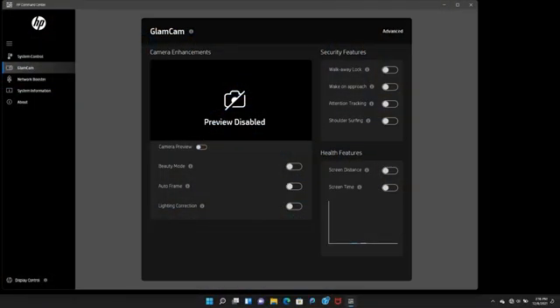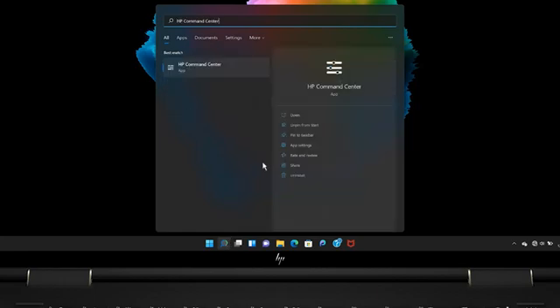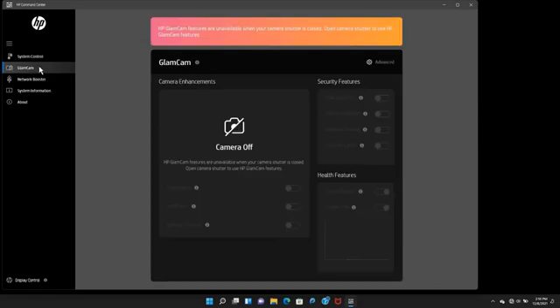The GlamCam feature lets you customize camera settings and AI capabilities. In Windows, search for and open HP Command Center. Then click GlamCam to open the GlamCam screen.